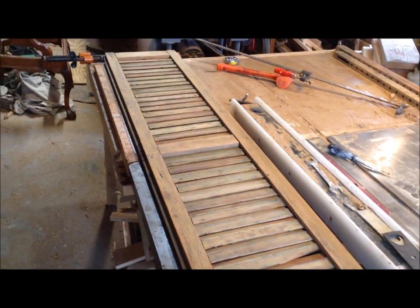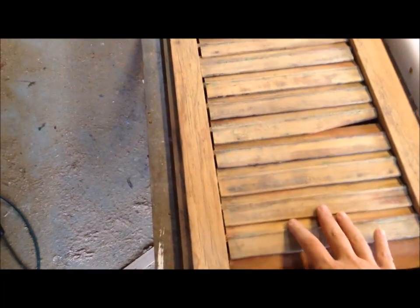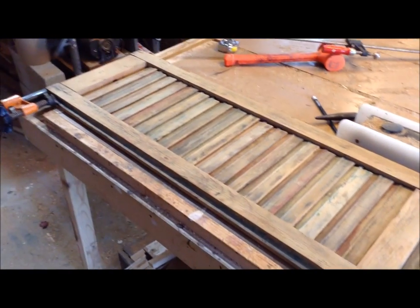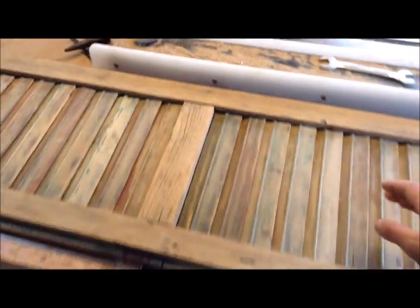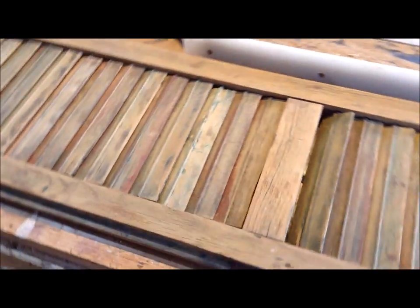I dry fit this shutter back in place and as awesome as these work, they're really worth the effort. I just love the way these old shutters look once they're stripped down to their bare wood. The last fun part of this is getting them to fit back together because you have to have all these holes line up as well as all your tenons.